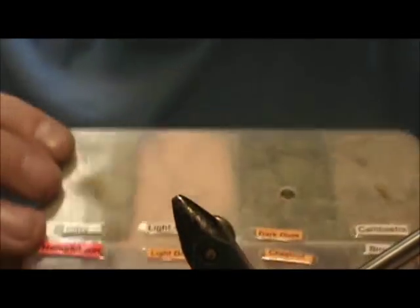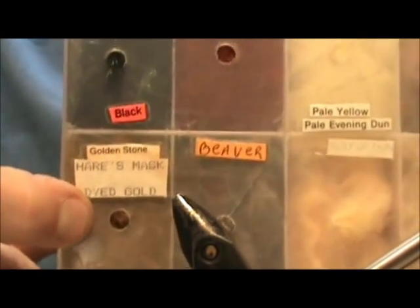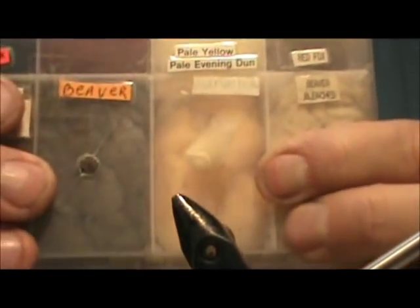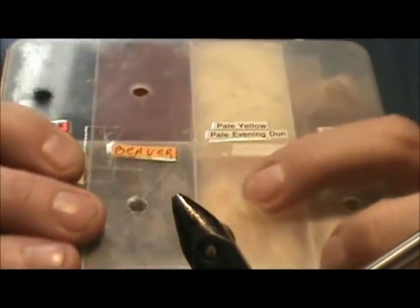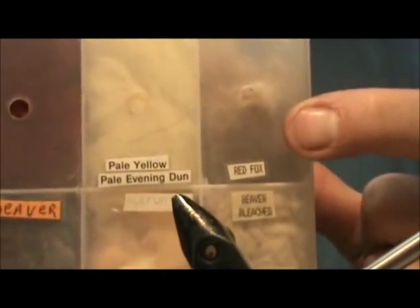There's also Antron dubbing — here's another 12-pack dispenser. Antron is good when you want a little more of a shiny body because it has a lot of sparkle to it. Then you've got natural materials: my Hendrickson blend, an olive blend — this particular side has a lot of rabbit. On the other side I have olive or dyed gold hare's ear. You've got beaver, mahogany hare's ear, light sulfur — a blend of different polyesters with a bit of antron but without the sparkle — bleached beaver, red fox. You can also use muskrat, mole, and squirrel hide.